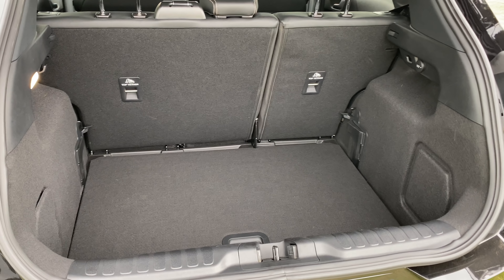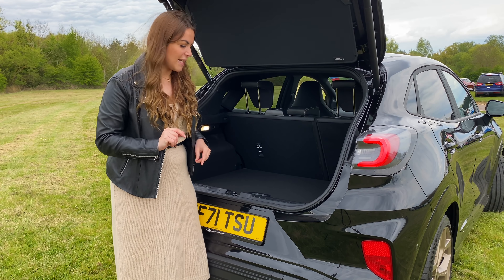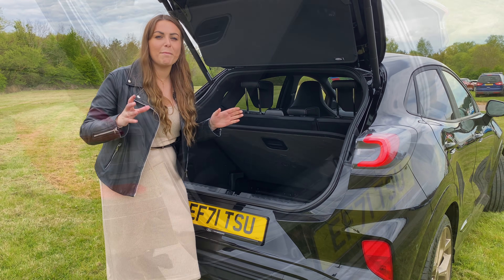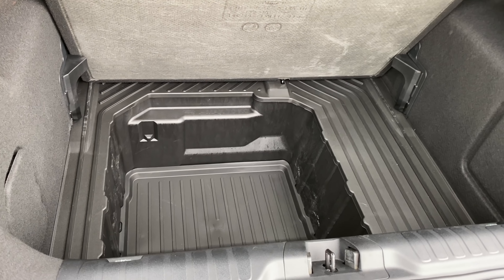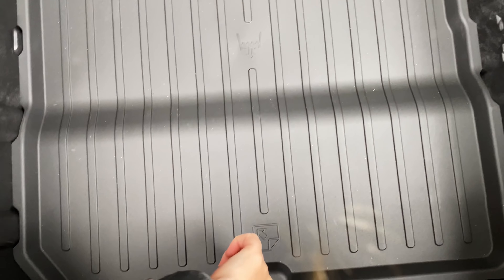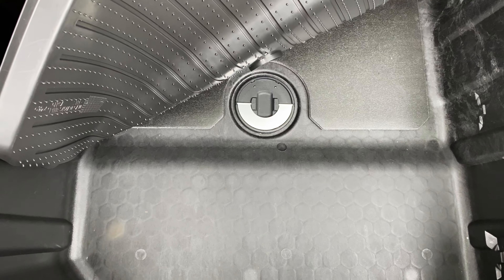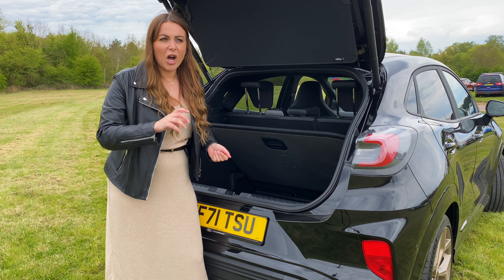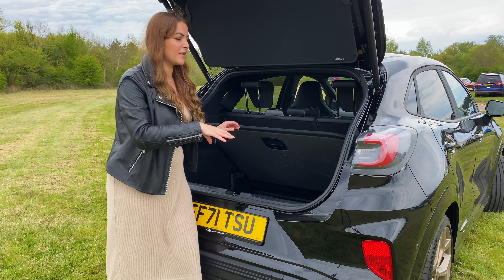It's also mega practical and offers something unique — a little hidden secret. Underneath, you have something Ford called the mega box, which adds so much more storage to the Puma. On top of all that, you also have a plug in the bottom, so you can wash down muddy shoes or even muddy animals and drain it out the bottom. I really think that is one of the most innovative ideas for a long, long time.